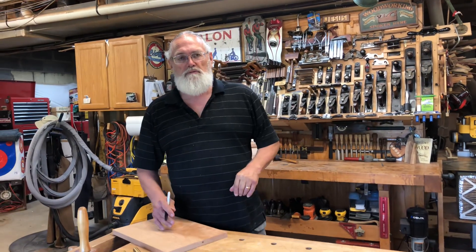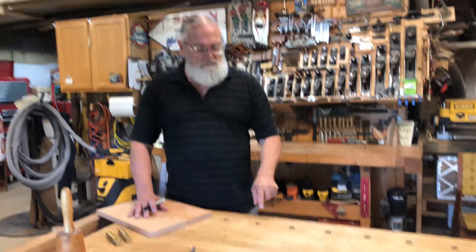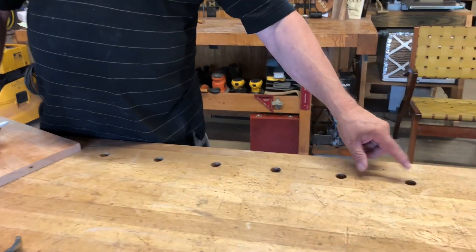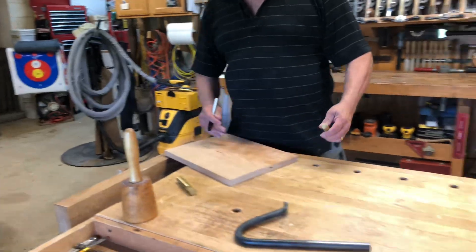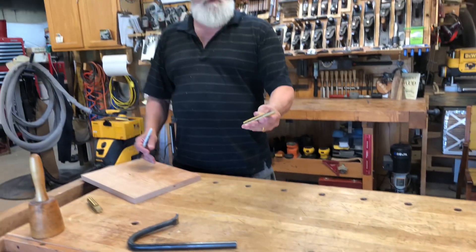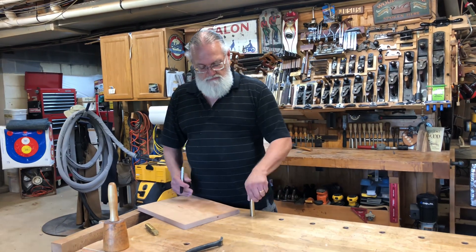Hey, welcome back to my shop. I'm Tim Eggers. One of the questions I commonly get from people viewing my videos is: 'Tim, what do you get all those holes in your bench for?' Those are holes for what's called a bench dog. The easiest way to make your entire bench into a clamp — three-quarter inch diameter bench dog, flat on one side.